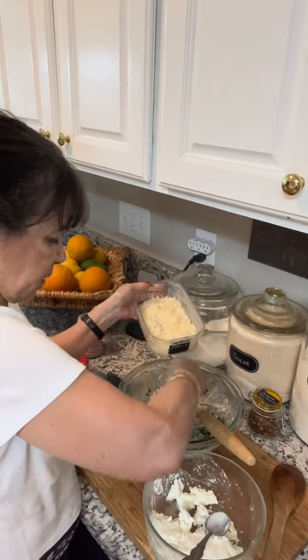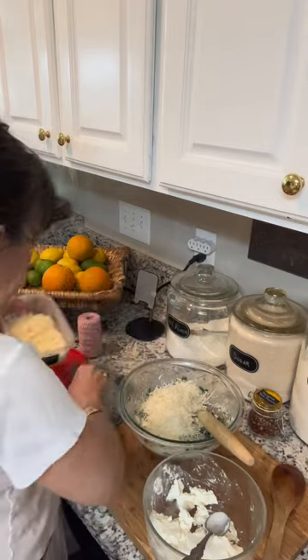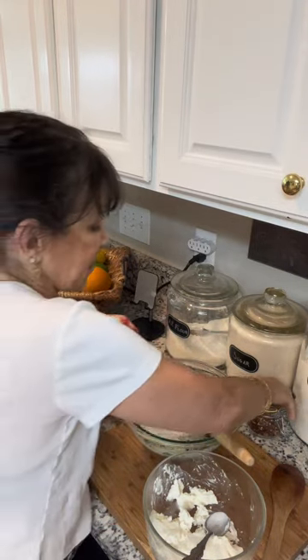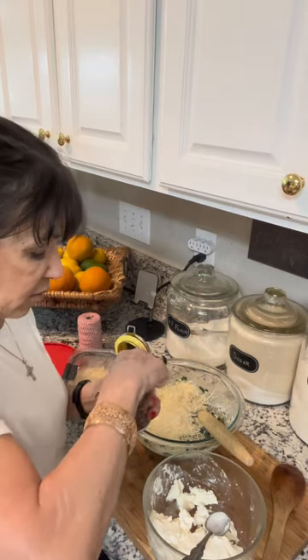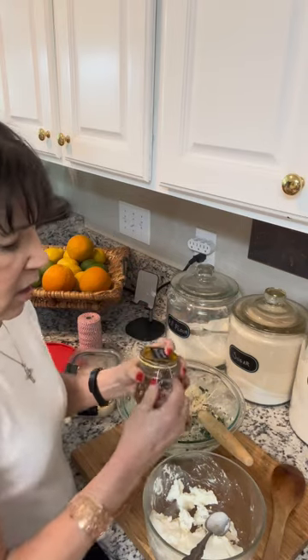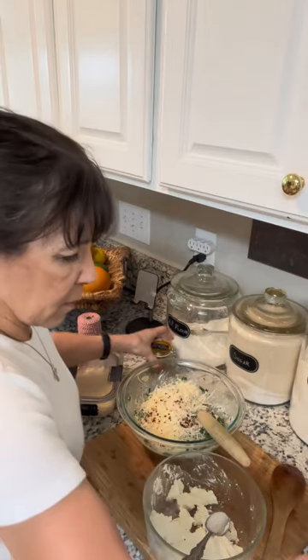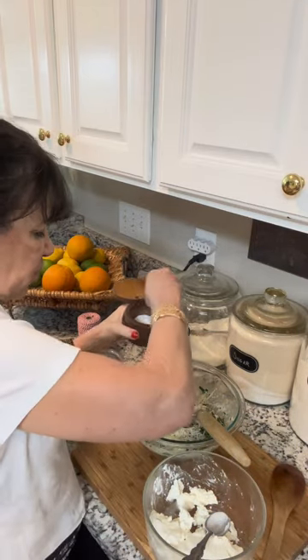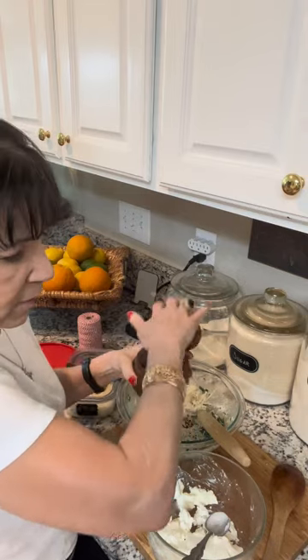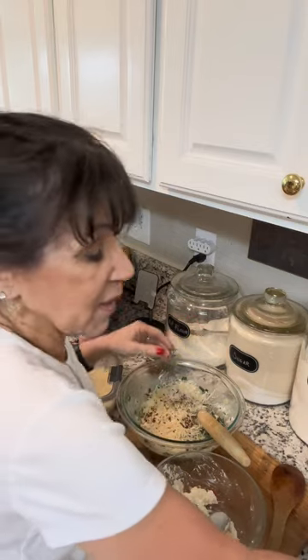I'm adding the parmigiano I grated earlier. My husband likes a little heat, so I'm throwing in a few red pepper flakes — completely optional. Then just a pinch of salt and a little bit of pepper. I'll mix this up, go get the chicken, and we'll be back.